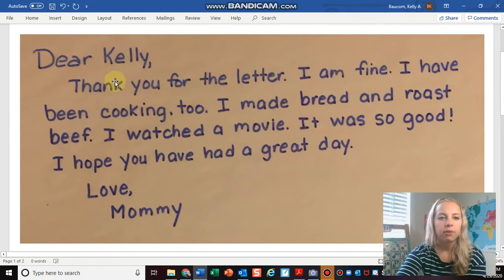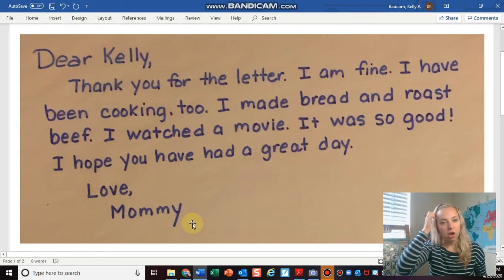So I'm going to show you what she wrote: 'Dear Kelly, thank you for the letter. I am fine. I have been cooking too. I made bread and roast beef. I watched a movie. It was so good. I hope you have had a great day. Love, Mommy.'